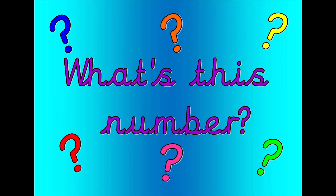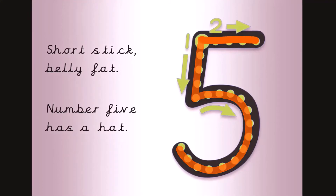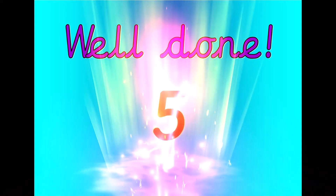What's this number? Shout it out loud. Get your magic finger ready. Short stick, belly fat, number five has a hat. Let's count. Five, four, three, two, one, zero. Well done. That was five.